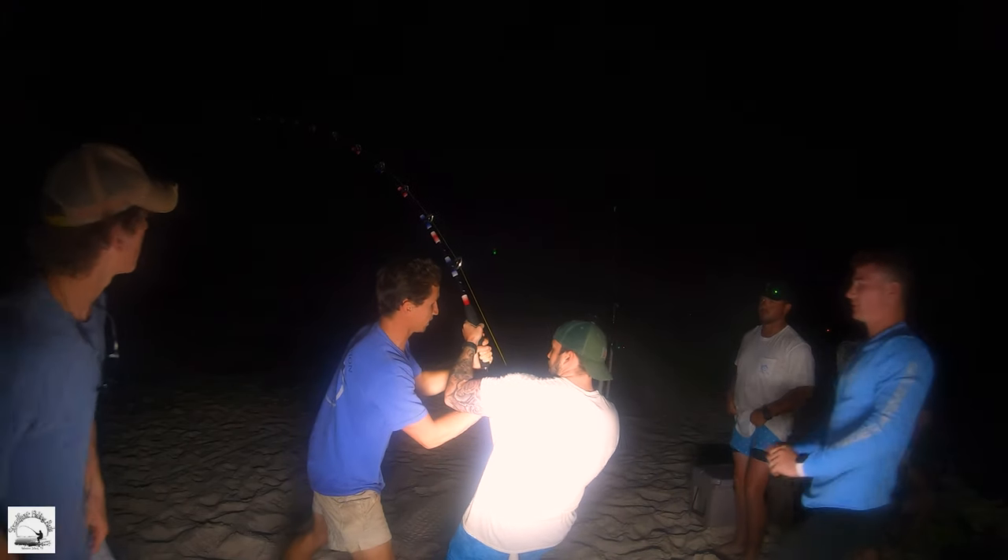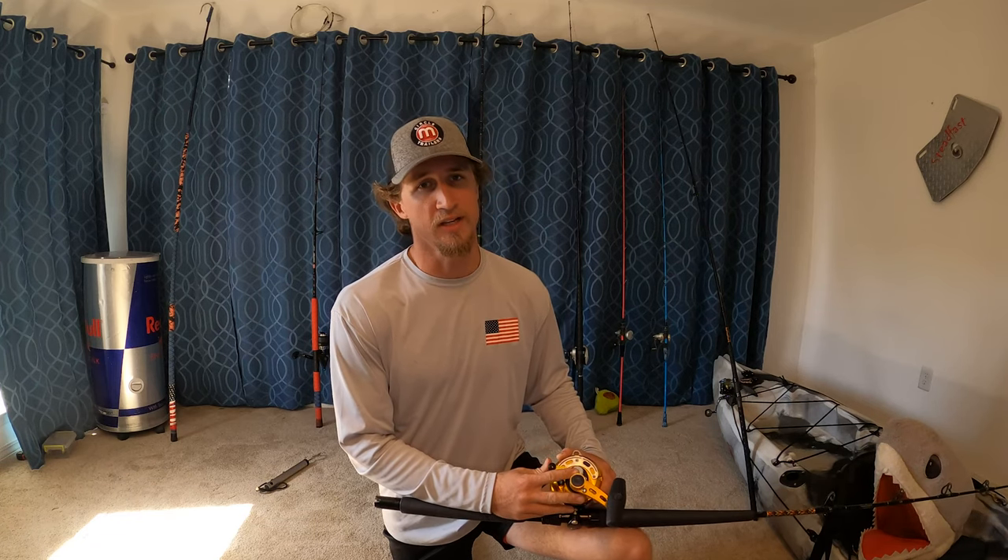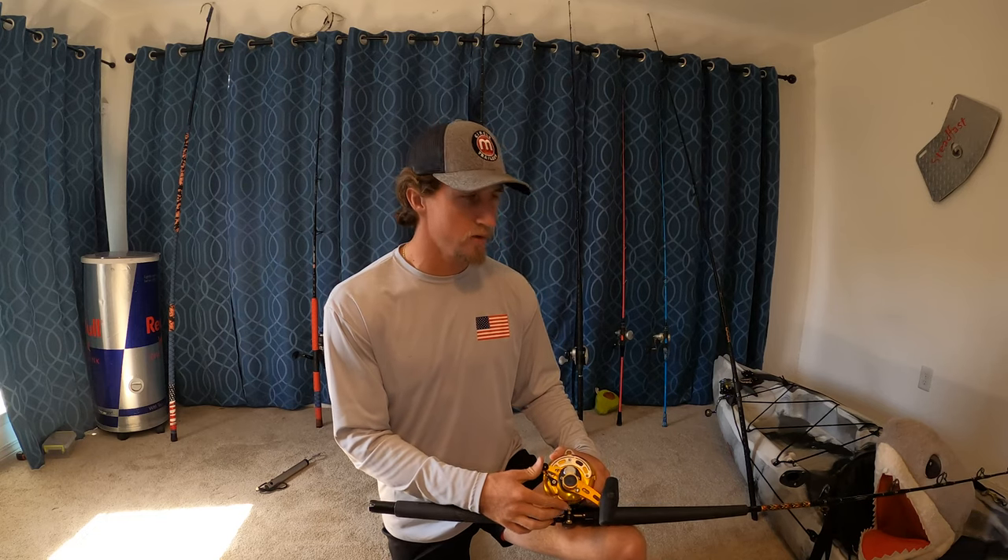The reason we set these drags so heavy is because you need to fight these fish. We've got 200 pound braid, 200 pound mono on top - lots of drag. Get these fish in quick, get them out quick. Our 12 foot 7 tiger took about 15 minutes to get in because we hit her with a lot of drag. That way she comes in green, she comes in healthy. You're not fighting these fish for an hour, an hour and a half, two hours - that's how you kill sharks. Long fight times and poor release techniques is what kills sharks; they just die of exhaustion. So be sure you're getting your reel spooled up right and take the time to set the drag on your reel.